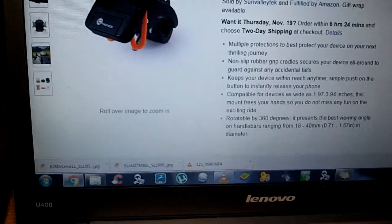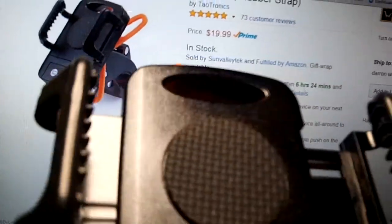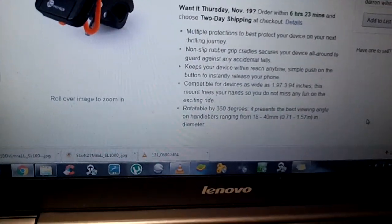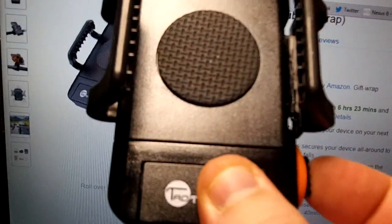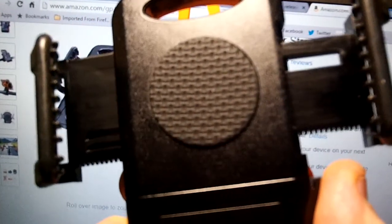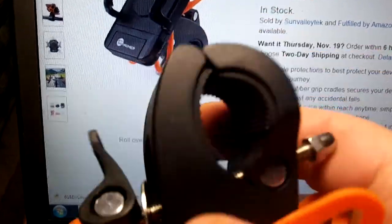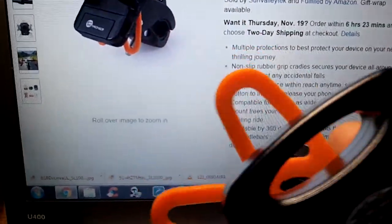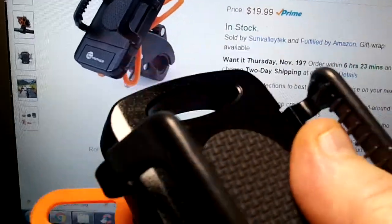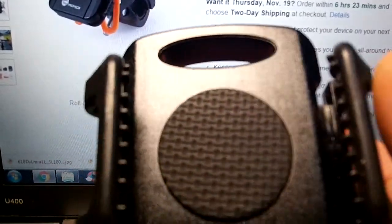I can unstrap my phone and show you exactly how that works. This is it with the unit open completely. I'll show you how that opens up — it is just a simple press like that and that's how wide it goes. This goes right around your tube or handlebar as I stated, and there is a huge rubber piece and grommet inside there. This is a very soft, cushiony rubber right here where your phone will sit. There is also rubber padding inside the cradle itself and the claws that wrap around your phone.